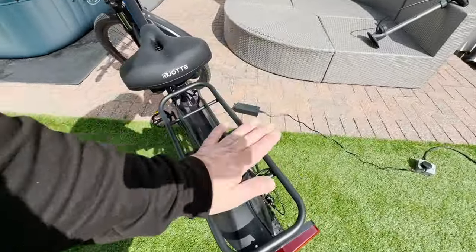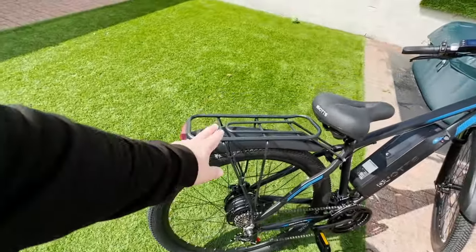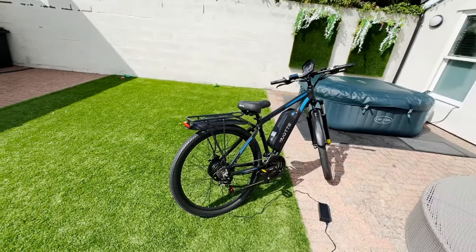The pannier is well constructed — I can see that getting a lot of use. I can also see somebody sitting on the back of there. The new hydraulic brakes have finally arrived and we're in the middle of installing them.